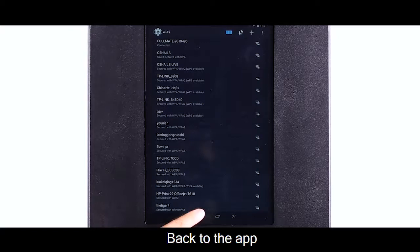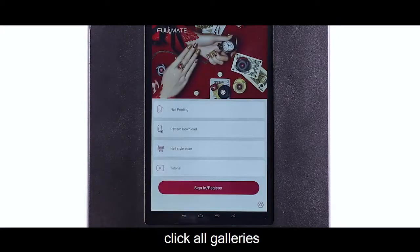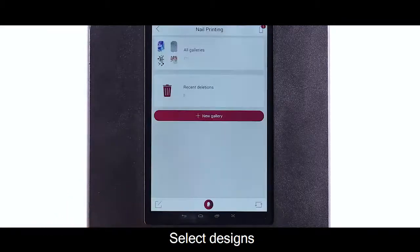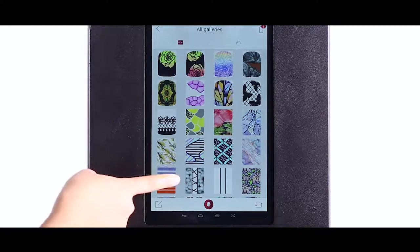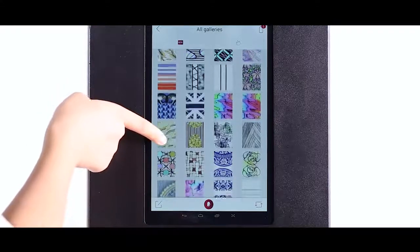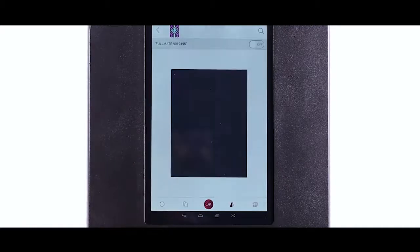Back to the app, enter nail printing, click all galleries, select the size, click printing icon, and turn on the camera.